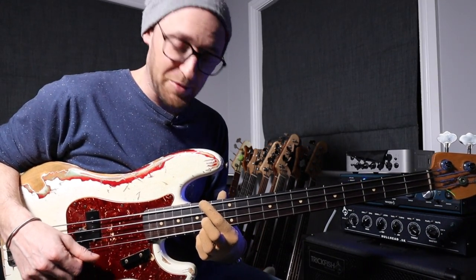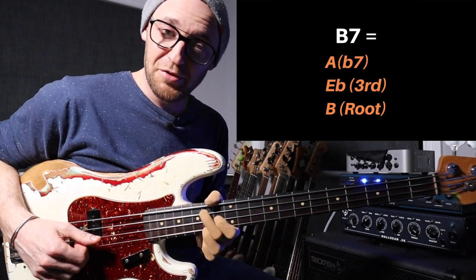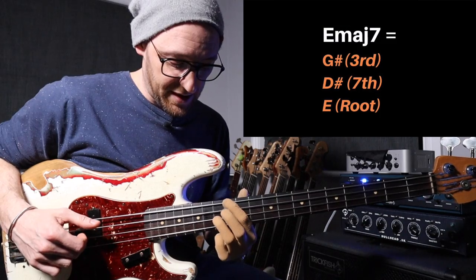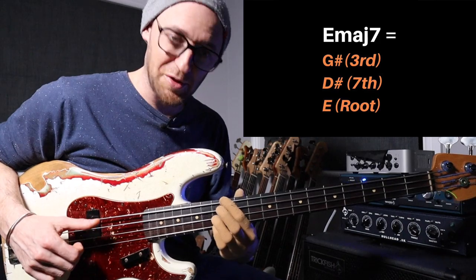Now the next chord, the B dominant 7, is a B, an E flat and an A — or a root, a 3 and a 7. And then the next chord, the major 7 chord, is an E. It's got that cool D sharp there — the major 7 — and then we've got a major 3rd on top.